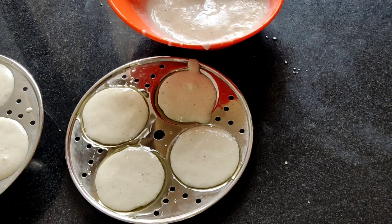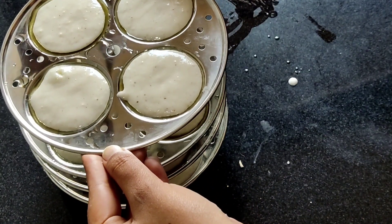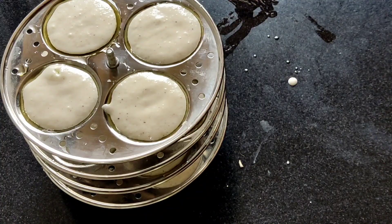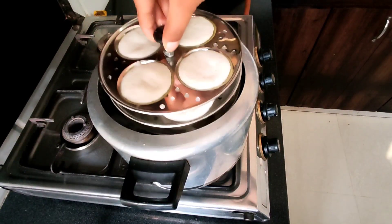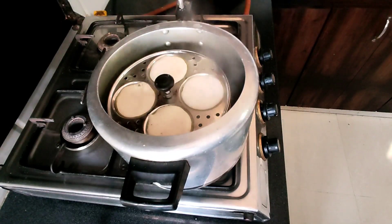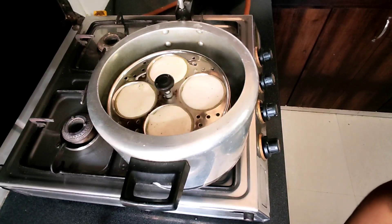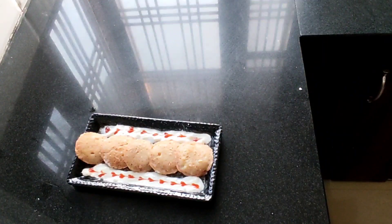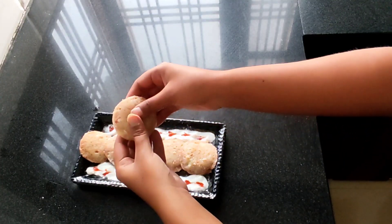So this is my idli stand — now we will put it in steam. I will put it into the cooker with water carefully, as it will be very warm. Be careful at this time. Now let's put it in the cooker and wait. Here I am presenting you the vrat wali idli — check out the fluffiness!